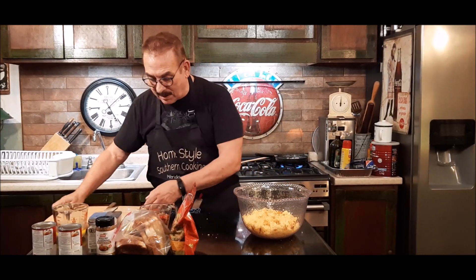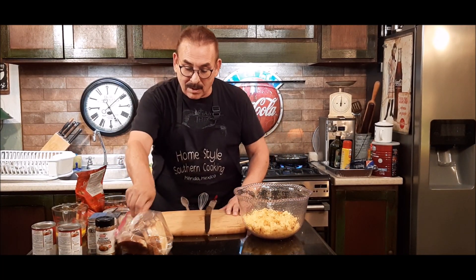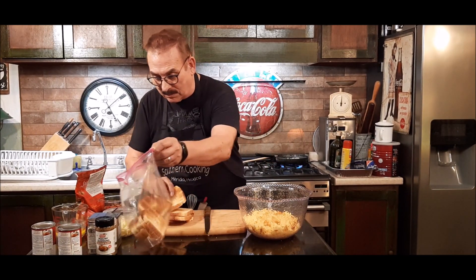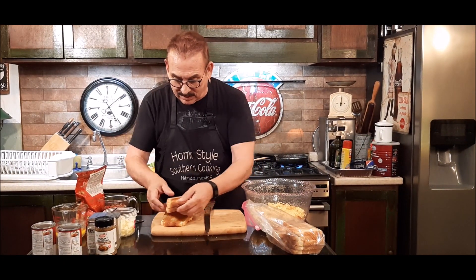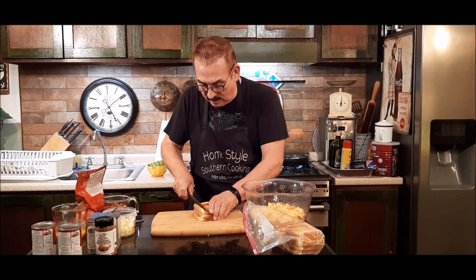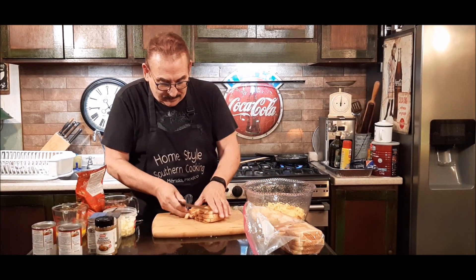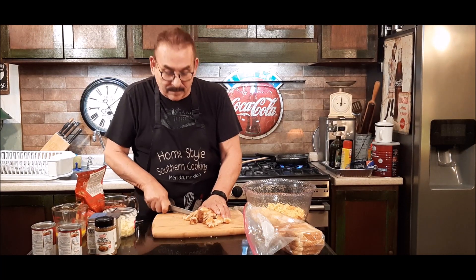Next, I've got my cutting board right here. Last night I also toasted about 12 slices of bread — I did that last night so they can get a little stale also. I'm going to cut this up into little squares and add it to the bowl. Let me get all this bread cut up and add it to the bowl and then I'll get back to you.